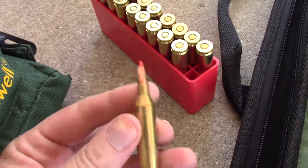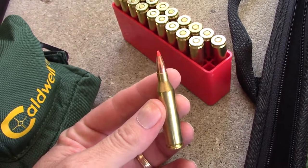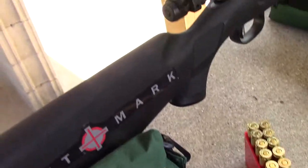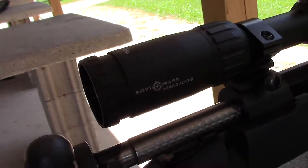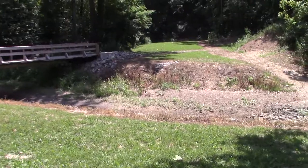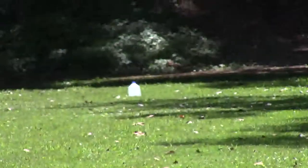What we got here today is some of my hand loads — 58 grain V-MAX — gonna be shooting it out of a Savage Model 11 in .243. Got a Sightmark Core HX 6-24 by 50 scope. We've got a milk jug full of water at a hundred yards. Let's see what kind of damage it'll do.